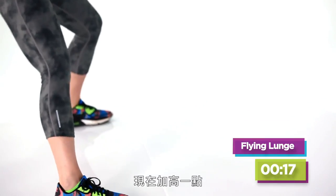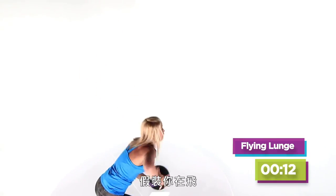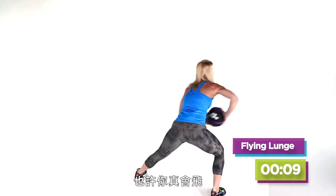Get a little height there — jump it up. We're almost there. High as you can go. Pretend you're flying — that's why it's called flying. Maybe you will.